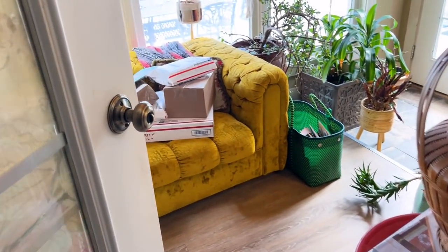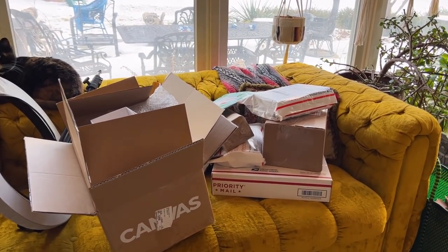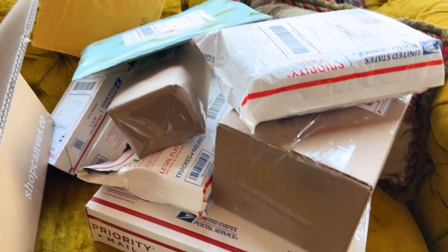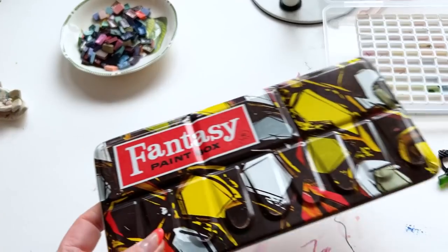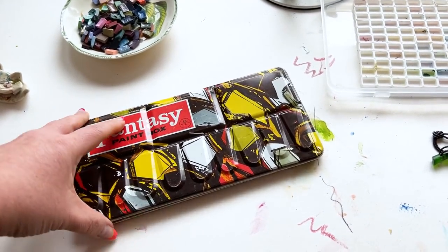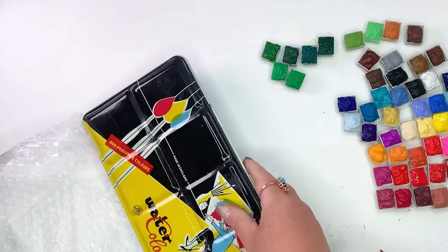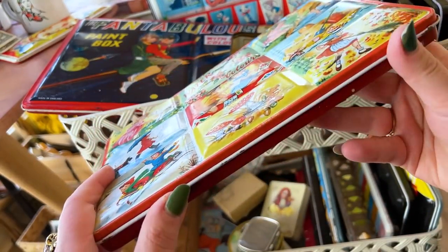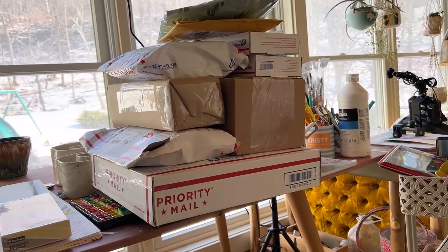When I say I'm addicted to art supplies, friends, I mean it. Today I'm giving you a peek at an eBay haul — plus a bunch of other places — of my latest finds. I have this obsession with vintage watercolor tins, like big-time fangirling, all the things. That's me and watercolor tins. Maybe I need to get a life. Anywho, I just got a major haul.